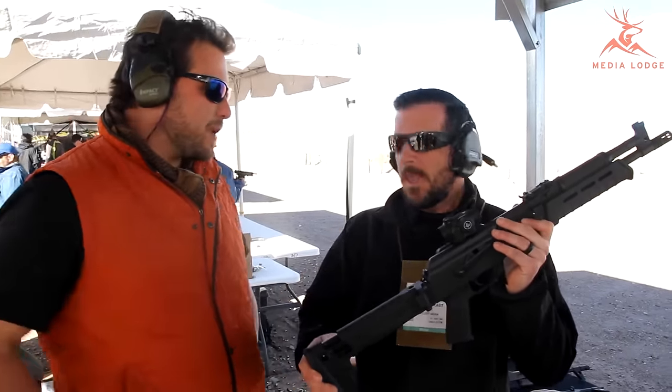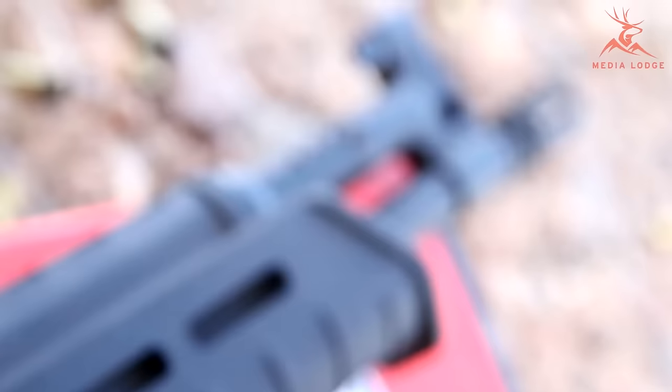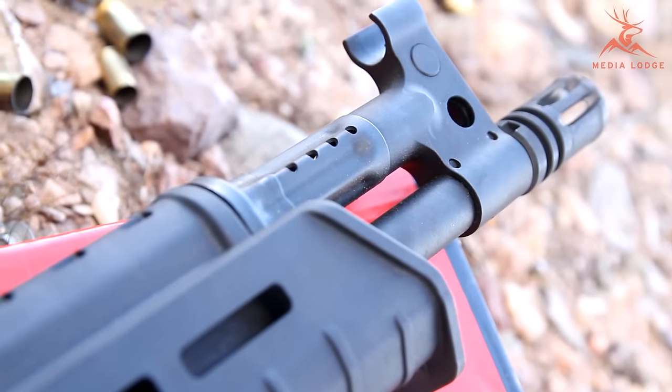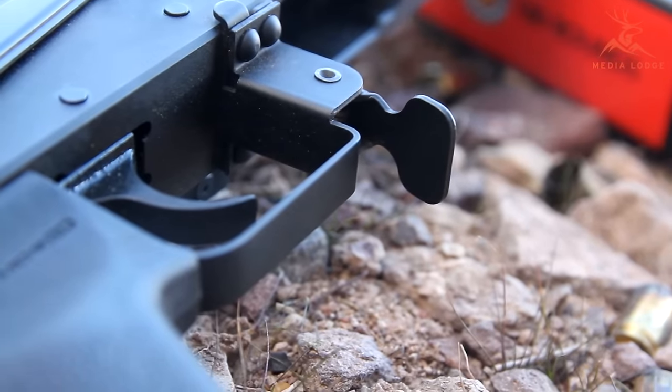A US manufactured SBR — 100%. This has got the rifle-linked gas system, it's got the new scope mount on it. Same warranty and benefits of the full-size C39, except in a factory short-barreled rifle option now.